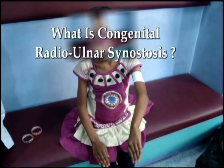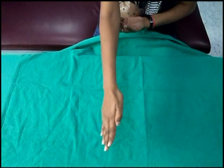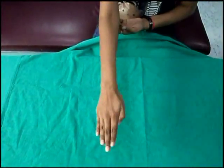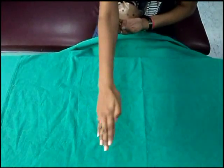What is radioulna synostosis? It is a congenital deformity in which the two bones of the forearm are fused. In a normal human being, the forearm is made up of two bones named radius and ulna. With the help of these bones, a person can perform two important activities: supination and pronation. These movements are possible because both radius and ulna are separated from each other.